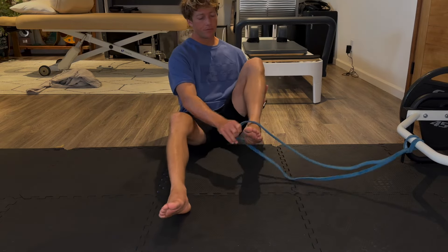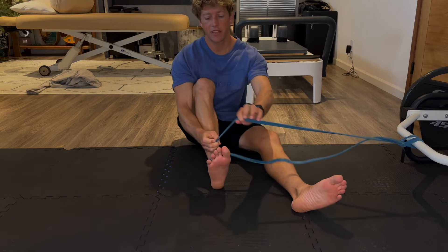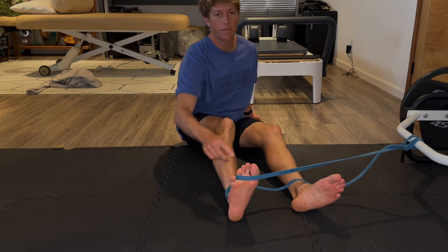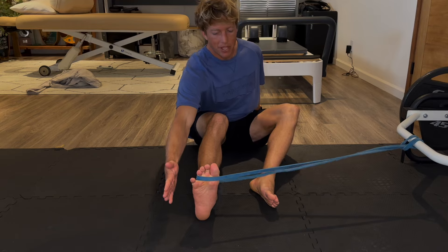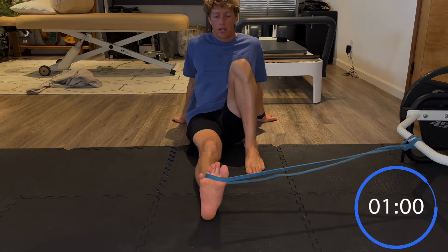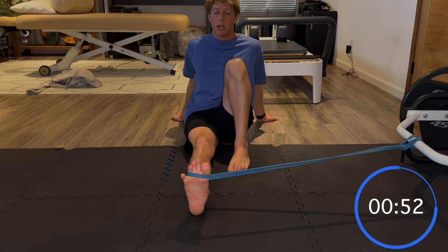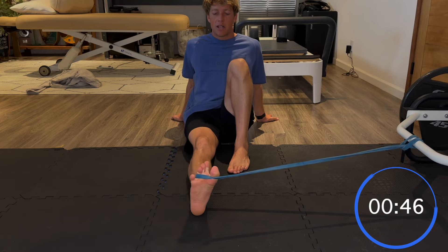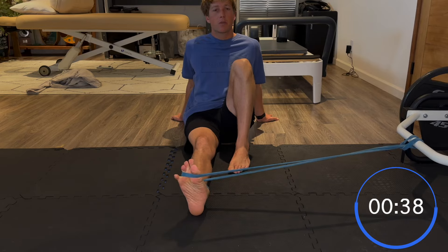For the next one, same setup: foot goes through the band, do the crisscross, but the top of the crisscross now goes between the little toe and the fourth toe — the fourth and fifth toe. Same thing: straight leg. This time imagine there's something on the outside and you're trying to high-five your foot to the outside — we're creating eversion through the foot. Generally our bodies allow a little less of this motion, so we might be working with honestly five to ten degrees of movement.